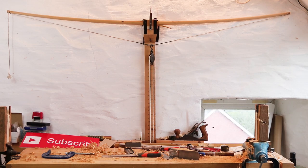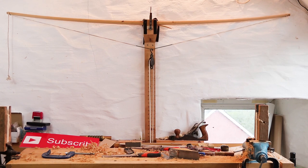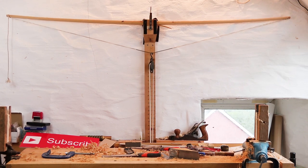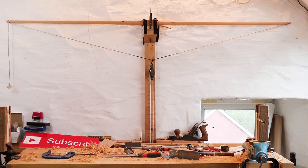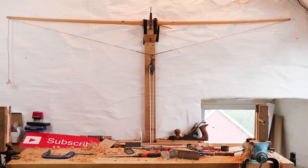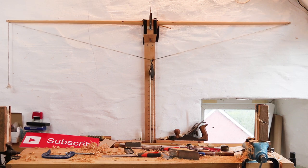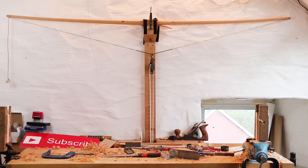Now that I've done all that roughing out, the bow's up on the tiller - this is the very beginning of the tillering. As of making the video I haven't done much more to it yet, so this is really just the beginning stage. The first time I've put it on there, the string is loose, and it's just giving me an idea of what that stave is going to do - whether any of the limbs are bending more than the other straight from the off. The bottom limb tends to be bending a little bit more there.